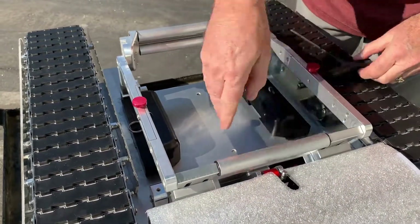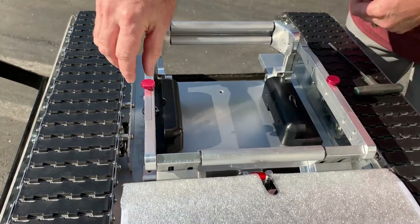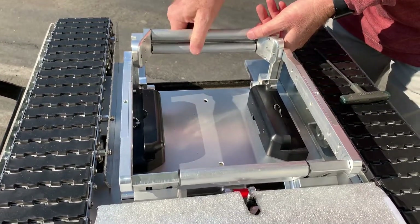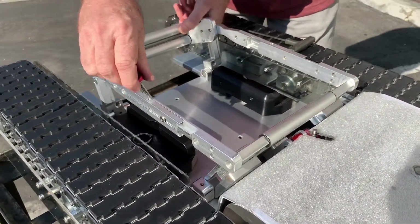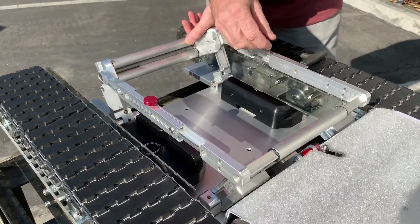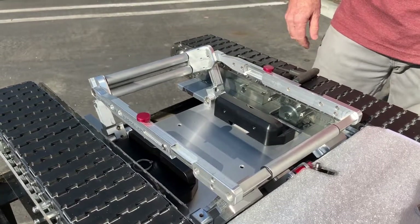Now you'll notice that it's set for a smaller diameter tire. If you need to adjust it for a bigger diameter tire, you remove the red pins on the top and then you can slide it — you've got several positions that you can put it into for a larger diameter tire, all the way up to that biggest size.